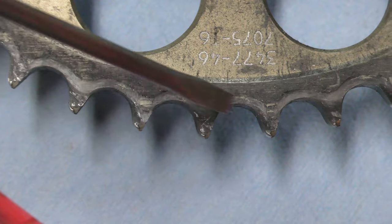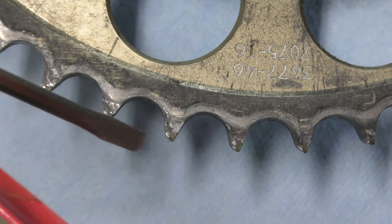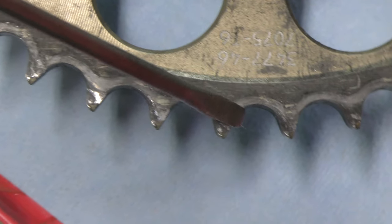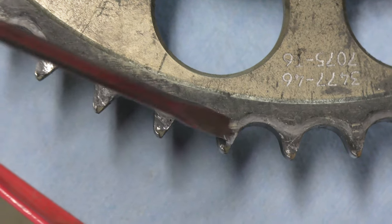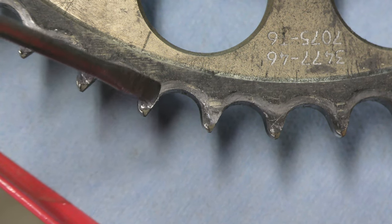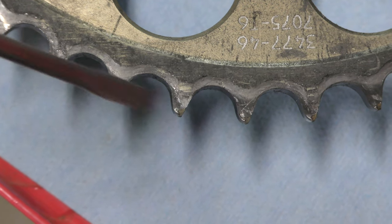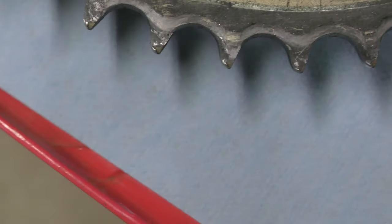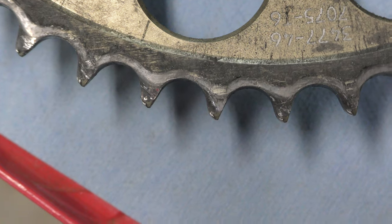That kind of wear means the sprocket is now done. It's done its job and needs to go, because you can see on each back side that angle shape is consistent all the way through, while the short side has totally different angles coming up to the teeth. So that sprocket is toast and will go bye-bye — we need to go get a new sprocket.